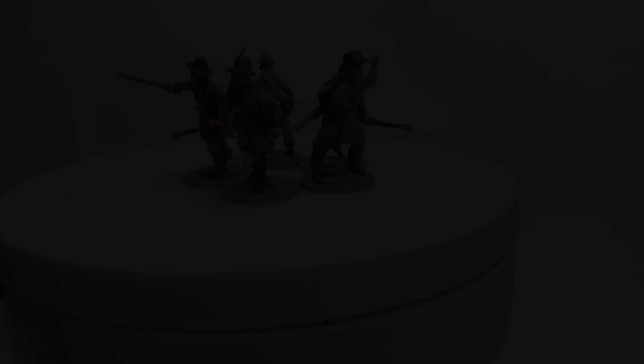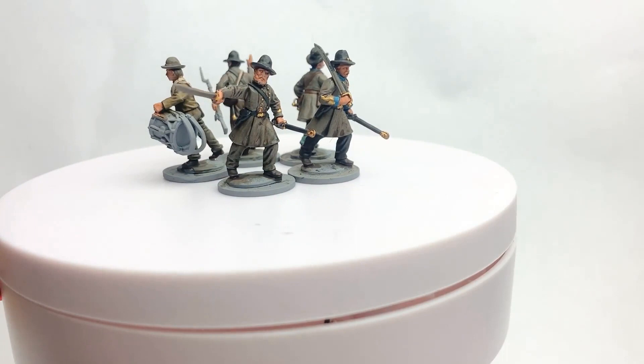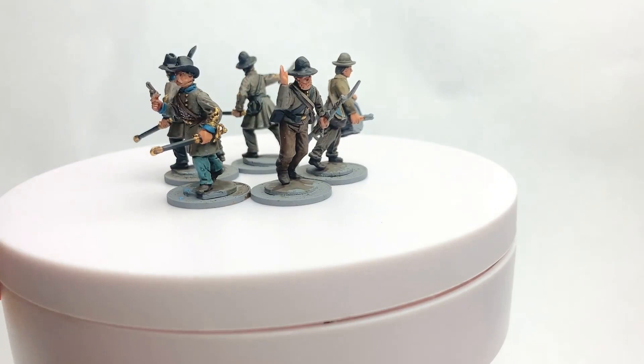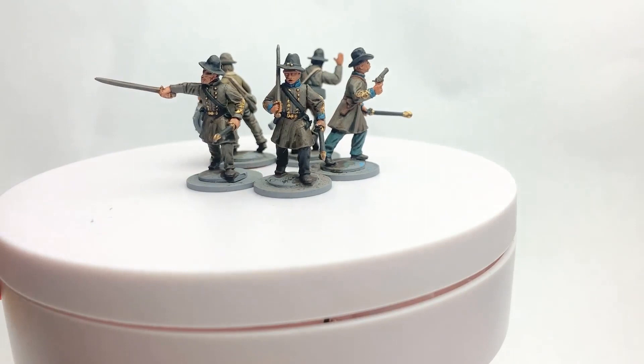The flesh is done now. At this stage it starts to look a lot better — just having those skin tones in there brightens it up. You can start to see the bigger picture, which increases motivation when painting in such big batches. Before it looked very dark and dull, but now with the flesh on it looks much closer to completion.